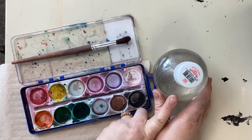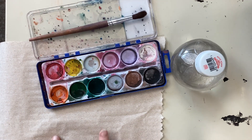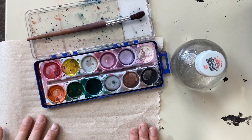Everybody gets their own bottle of water, their own paint tray, and their own brush. A paper towel may be shared over several people, because the paper towel is to check to make sure you have your paintbrush clean before changing colors.